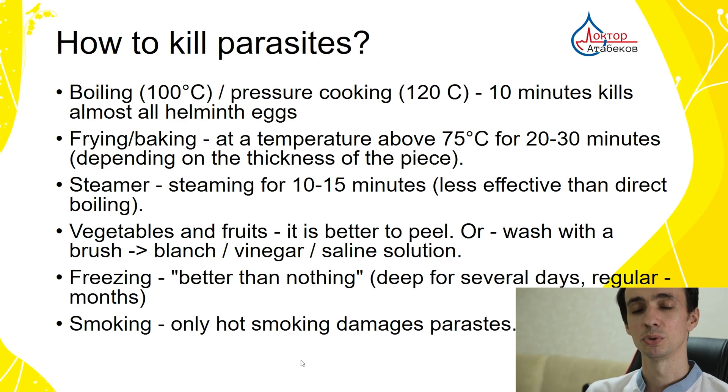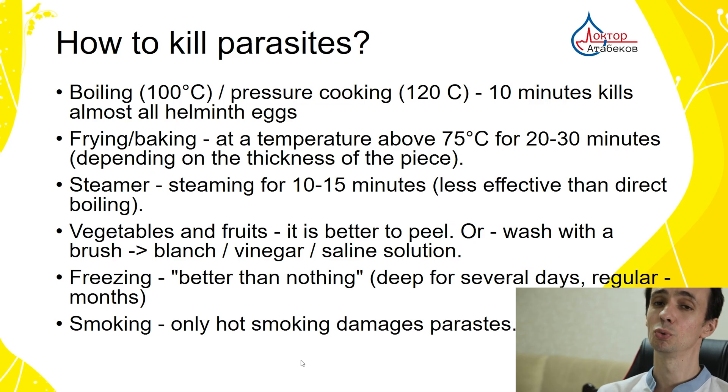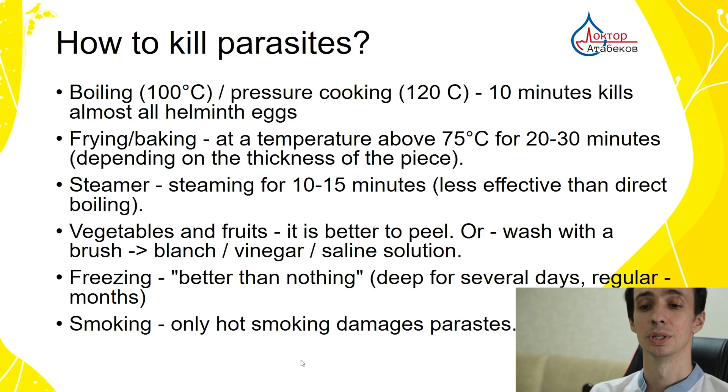For vegetables and fruits, it's better to peel them. If not, use a brush, then blanch, or use vinegar or saline solution. For freezing, it's better than nothing — deep freezing is preferred. With a usual freezer, keep food for at least one week or months. For smoking, only hot smoking damages parasites.